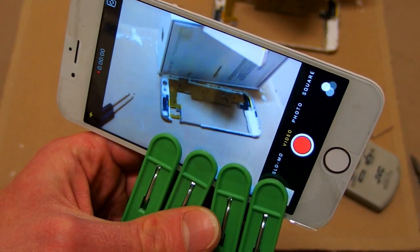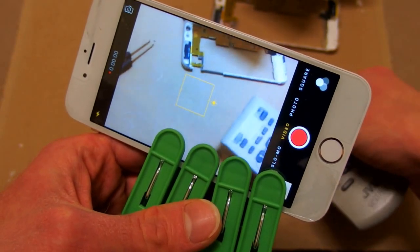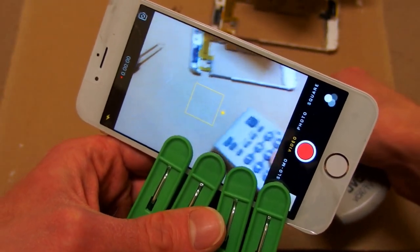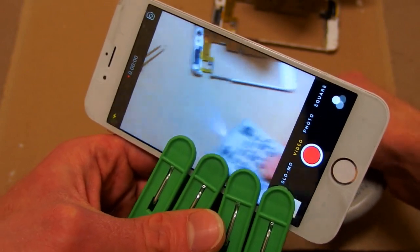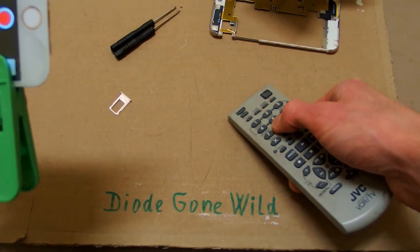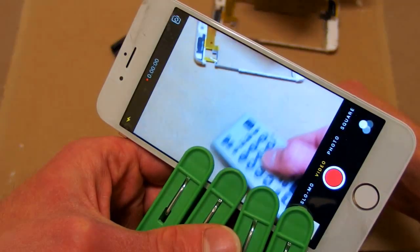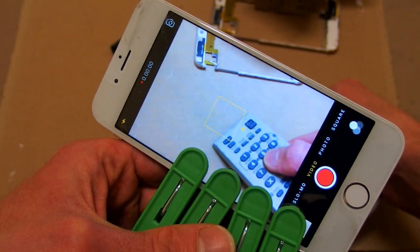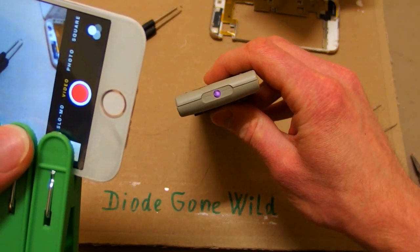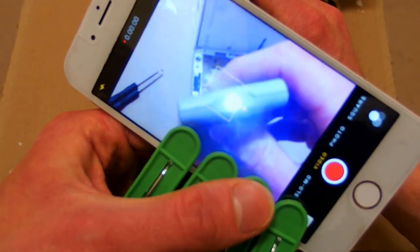I got it into focus and it seems to be sensitive to infrared light already. I can see the light from the remote control, which a normal camera cannot see. A normal camera can have very little sensitivity to infrared light, but this one is now super sensitive.